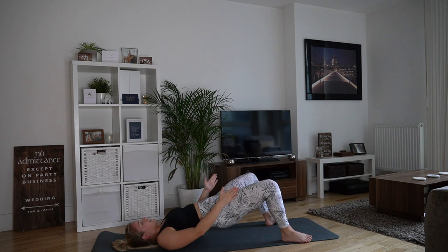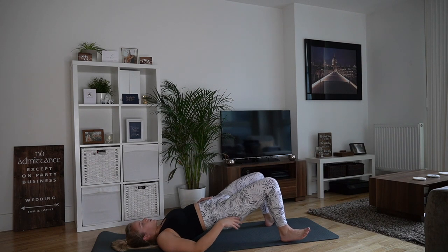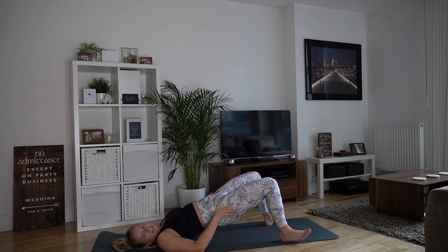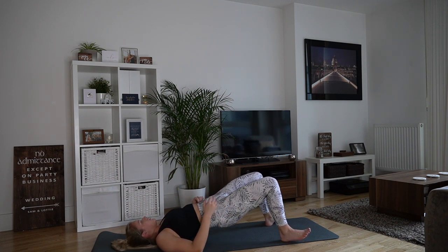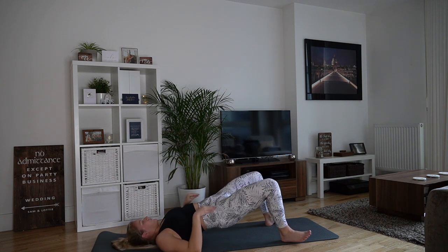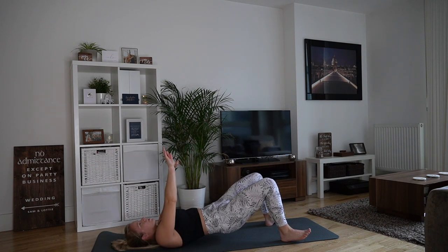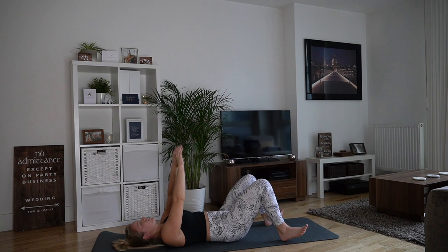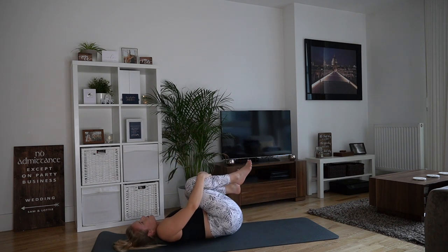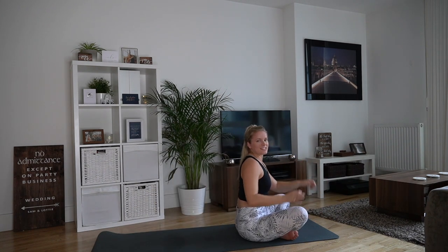Take the feet nice and wide. Pop the toes down if it's easier. We're going to do tiny pulses out to the side. Lift the toes — let's work through the heels. Small pulses, working the adductors as well as the glute. Let's pulse for ten, nine, eight, seven, six, five, four, three, two, and one. Heels down nice and slow, and hug the knees into the chest. First section done — that was leg and glute focus.